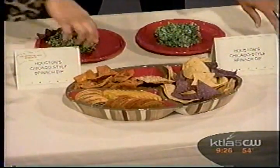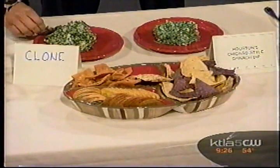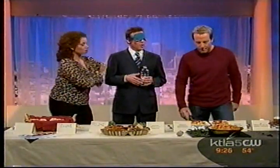You couldn't tell the difference — I love it. Totally could not. The second one you had was the clone. Really? Yeah, couldn't tell the difference. Again, simple recipe — great for a Super Bowl party or whatever.